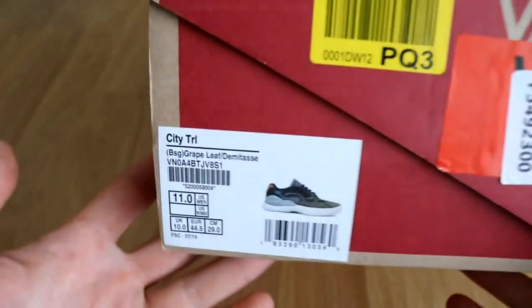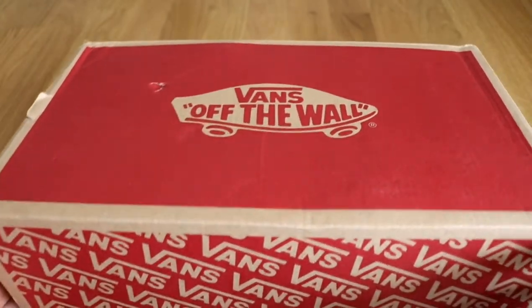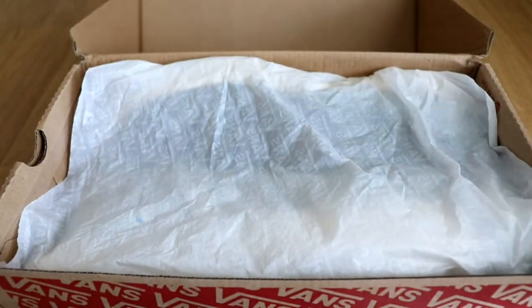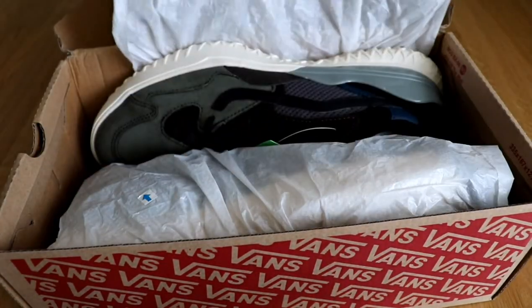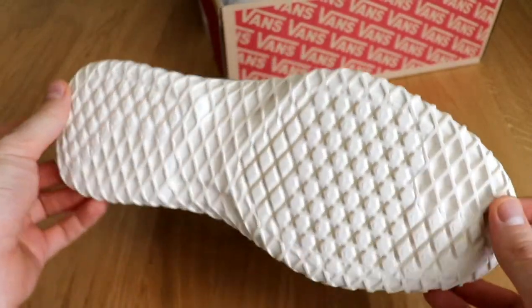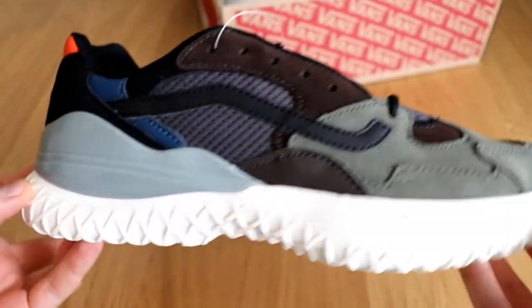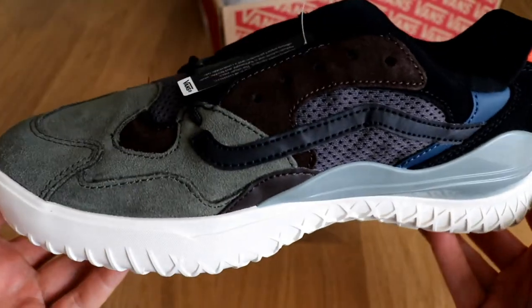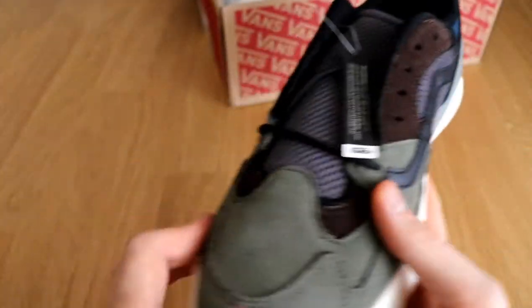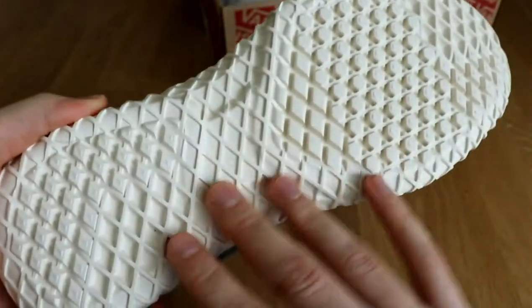These are Vans City TRL, a model from 2019 that came out in September. These are unusual Vans and that's why I like them — the colors and materials are great. It also has smart rubber, though I'm not entirely sure it's supposed to be called smart rubber.